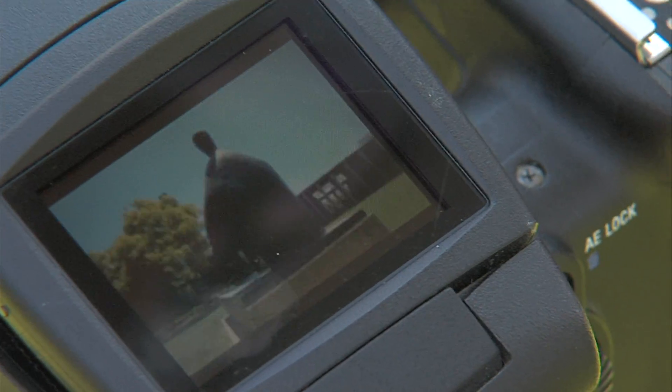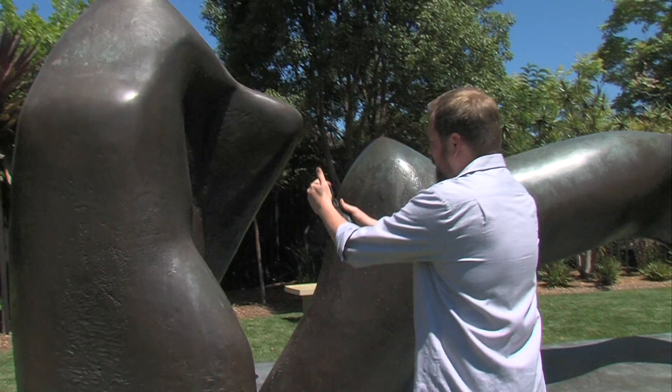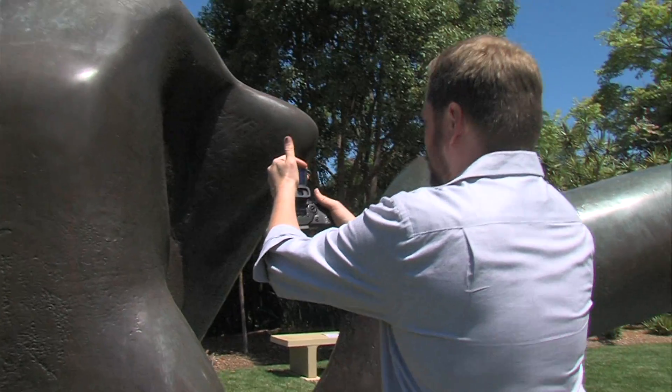They're used to seeing enthusiastic photographers, so I imagine I might look like just a particularly nutty one taking a lot more photos than most.